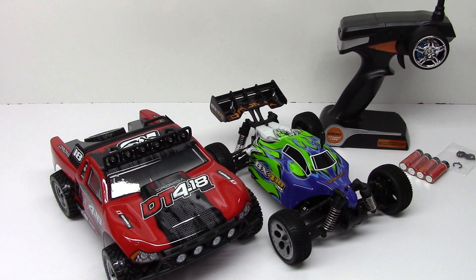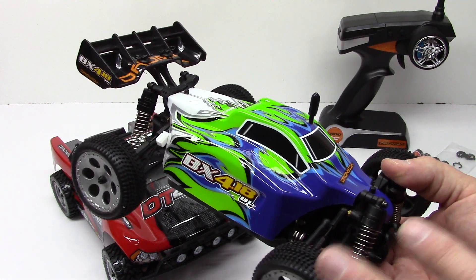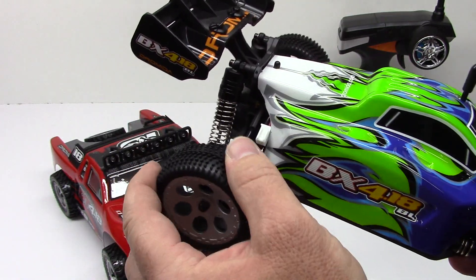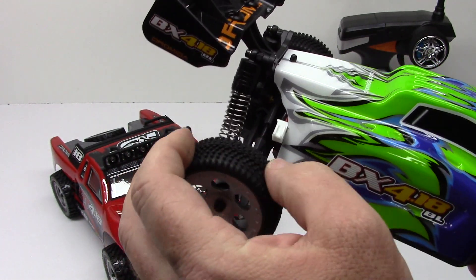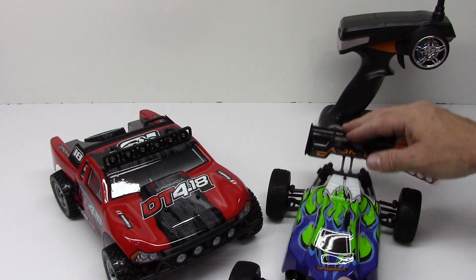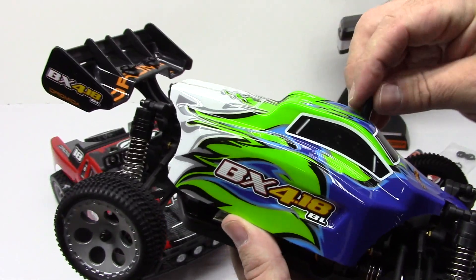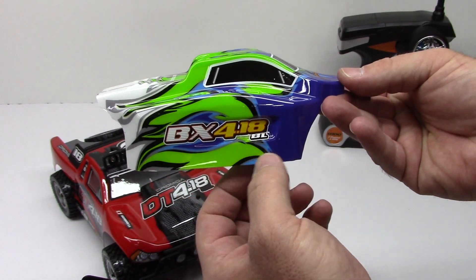On to the vehicles — these things are super cool. For the 1/18th scale I think they did a very good job of capturing the essence of a smaller vehicle. You can see the small pinned tires — they are actually super soft, which you usually don't see in an RTR vehicle. Nice little wing up here. The shocks seem to be pretty well dampened — they are oil-filled shocks, definitely stiffer in the front and a little springier in the back, which is nice for a buggy. The buggy body is pretty cool, capturing that flame tribal look with the BX4.18 BL branding for brushless.